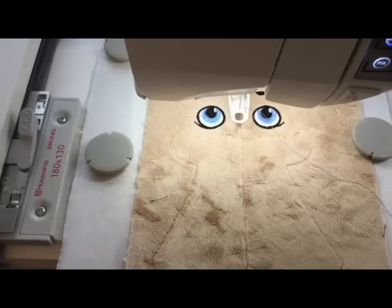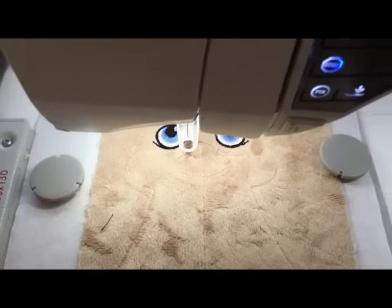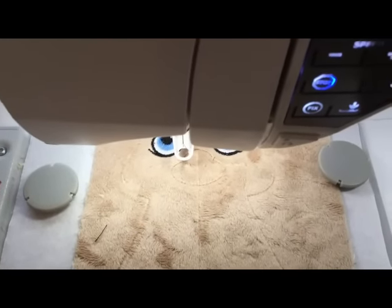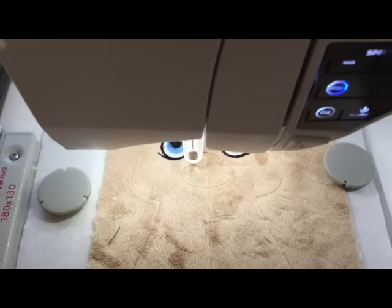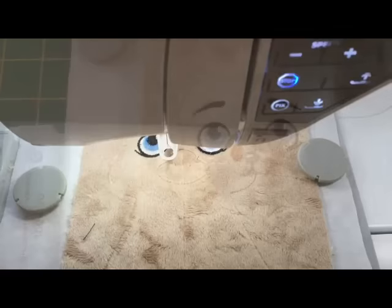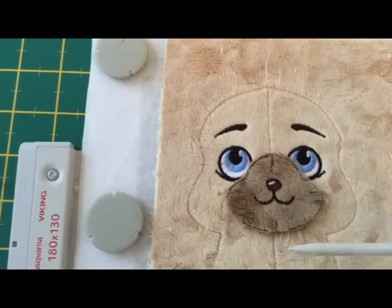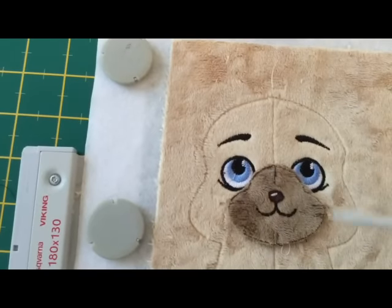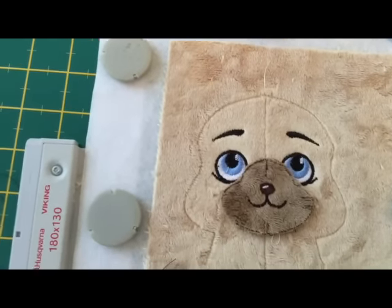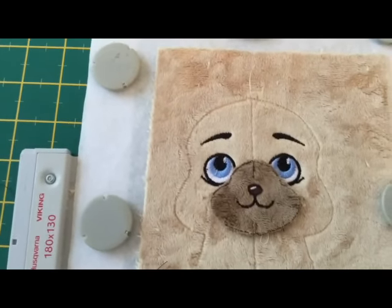The machine is now going to stitch out the placement of the muzzle. It's stitched it out, and what you have to do is make sure you use the same color thread as you use for the fabric of the muzzle. That way, when you appliqué it on, it'll look neat and tidy. I've lined up the placement lines, as you can see, and we're going to tape it down, and then we're going to take it to the machine and it's just going to stitch the top bit so we can check that it is actually in the right position.